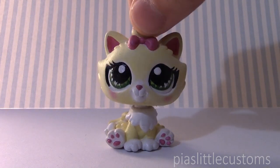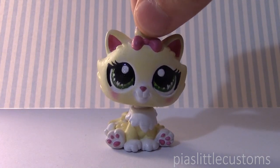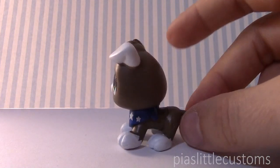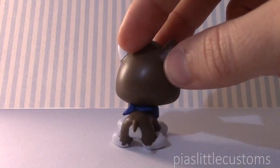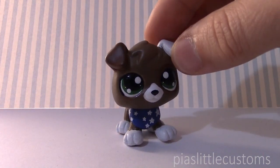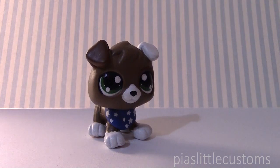Without further ado, here is the baby version of my character Sam. Hope you guys like it! Here he is! He is so cute, and I love this base figure that I used for him. He is just the most adorable little puppy. And in case you don't remember what Sam looks like, he looks like this.